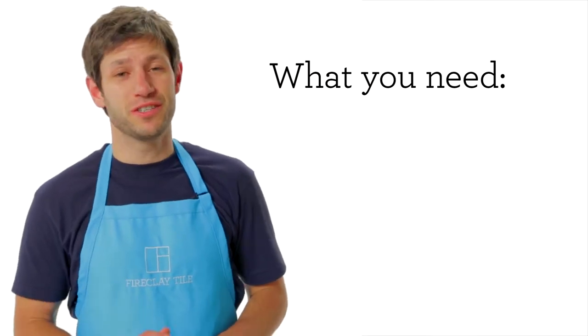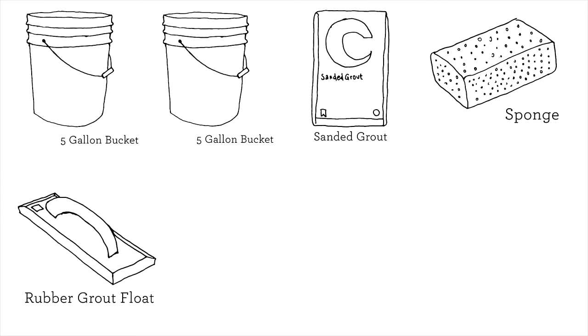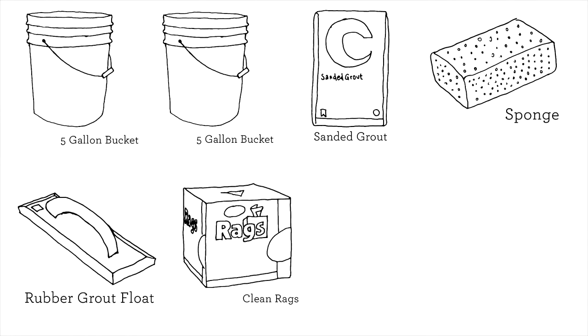Here are the tools you're gonna need to grout your backsplash: two large buckets, sanded tile grout, a sponge, rubber grout float, a clean dry cloth, caulk matching your grout color, and tile sealer.